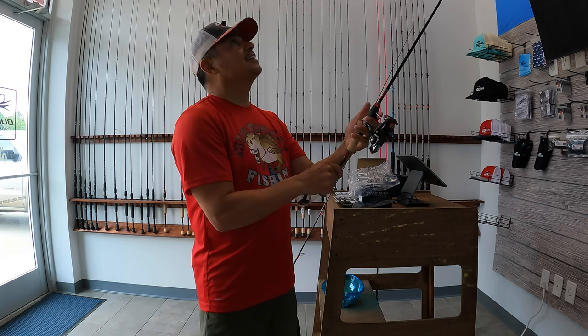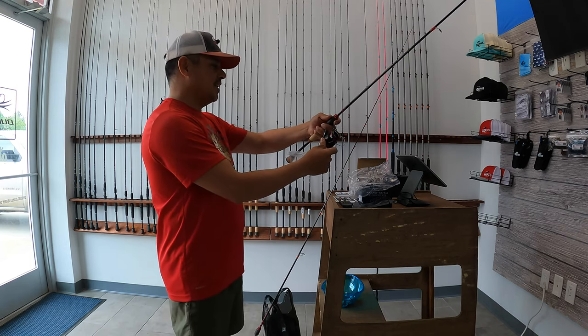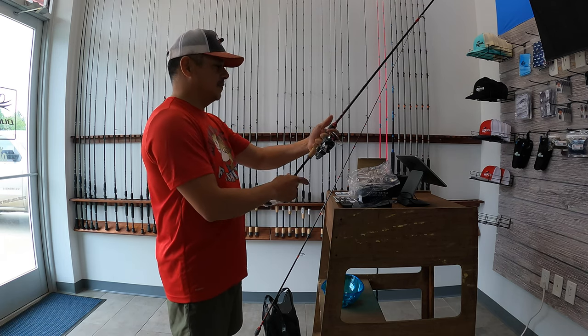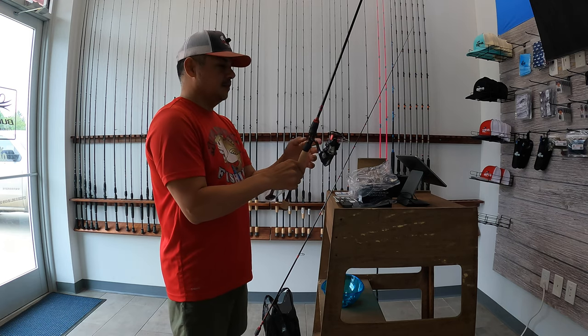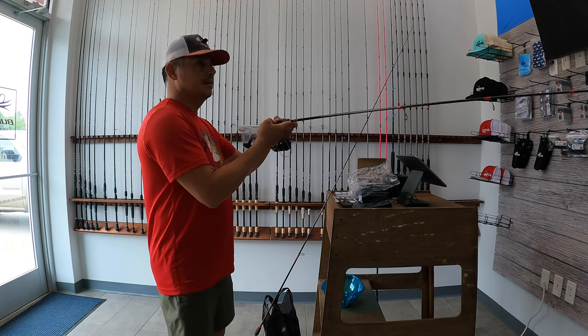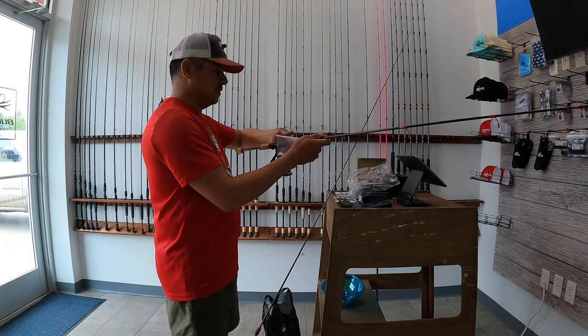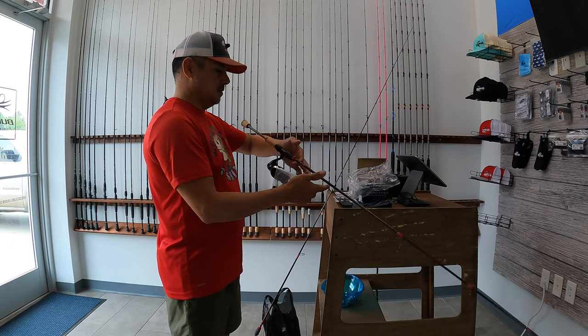It is very tiny too — it's not like what I would imagine a 3000 series spinning reel to look like. Yeah, you're exactly right, that didn't look like a 3000. Is that one a medium action rod? This one's a medium right? Yeah, medium light. This one's a medium, right? Yeah. Wow, wow.